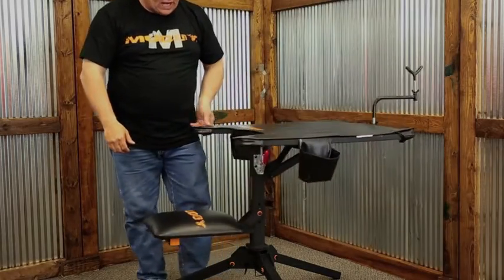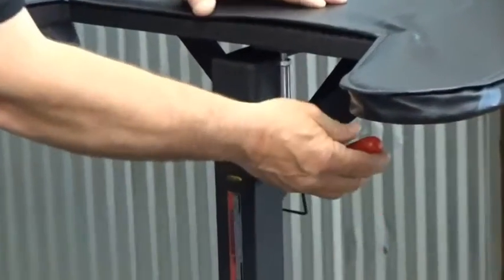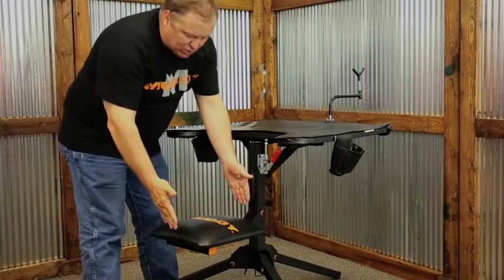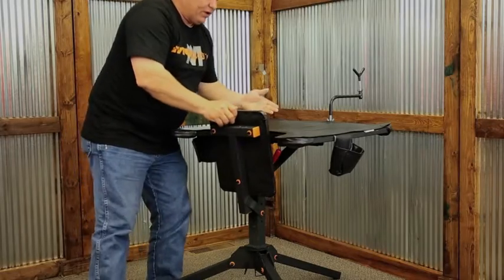One of the nice features I like is if you want to lock the bench down, it does have a clamp that is adjustable with threads. By tightening that down, you take the play out of your tabletop. It also has a nice 12-inch by 14-inch seat that's 2 inches thick and folds up for portability.